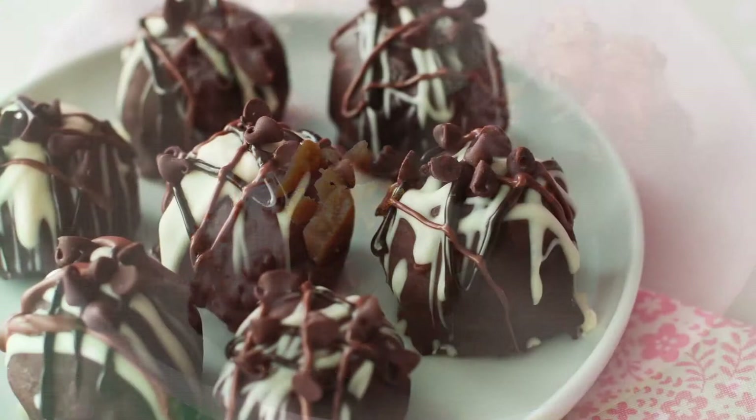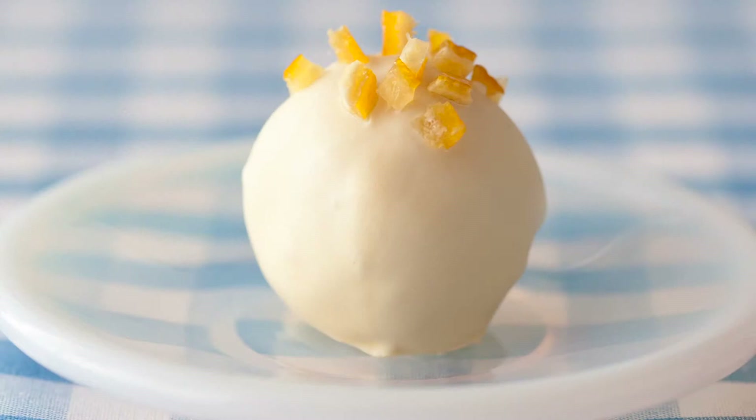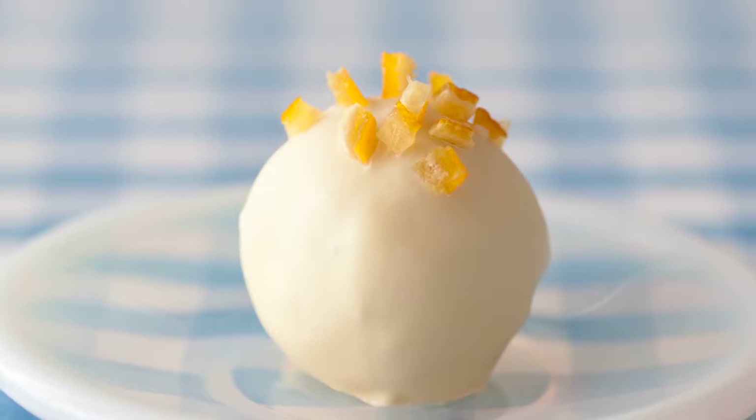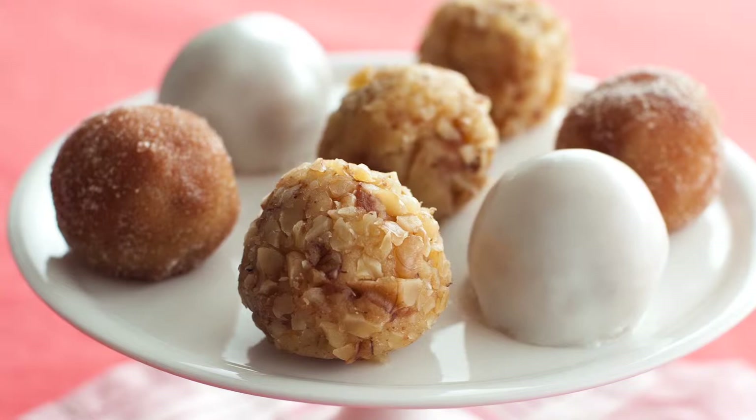The Five Chocolates cake ball combines chocolate cake, chocolate ganache, and white, milk, and dark chocolate in addition to chocolate chips. Or how about a delicate zesty lemon cake ball? This has a yellow buttermilk cake combined with lemon curd, dipped in white chocolate and topped with candied lemon peel. The homespun apple pie cake balls combine yellow cake with caramelized apples folded in, rolled into a ball and topped with cinnamon sugar.